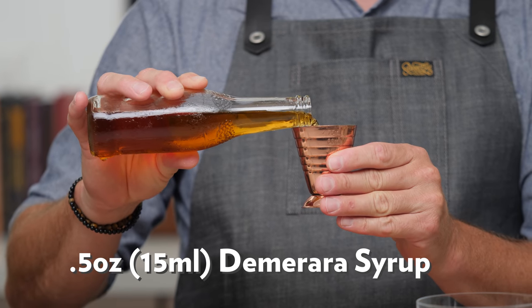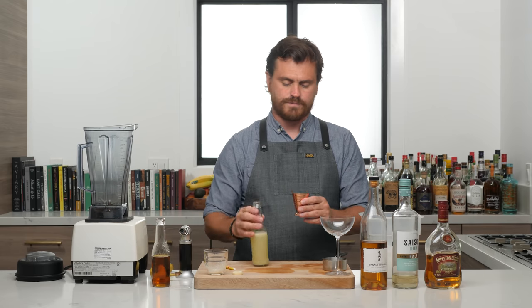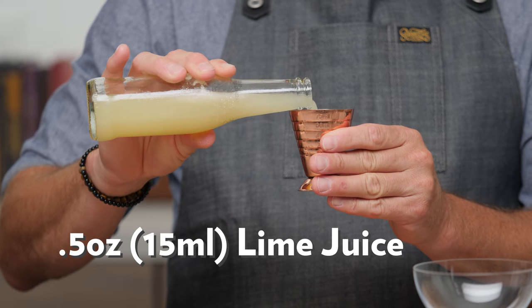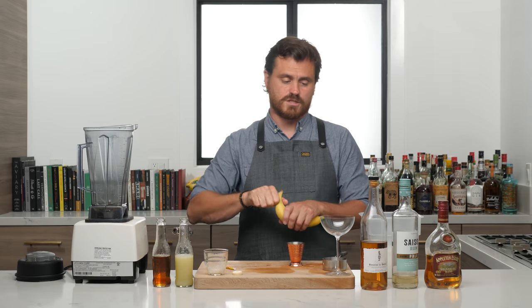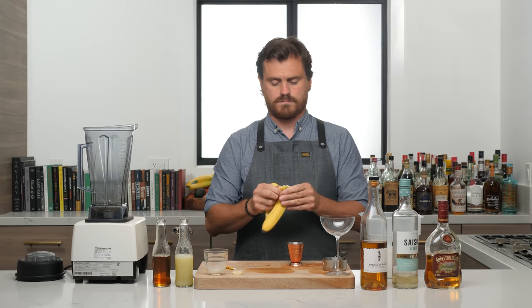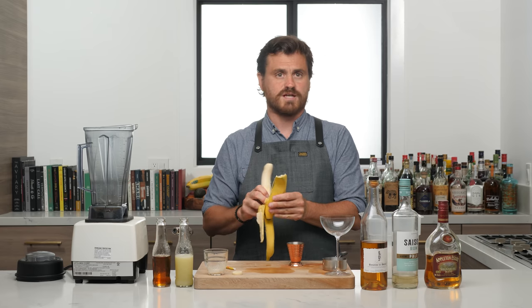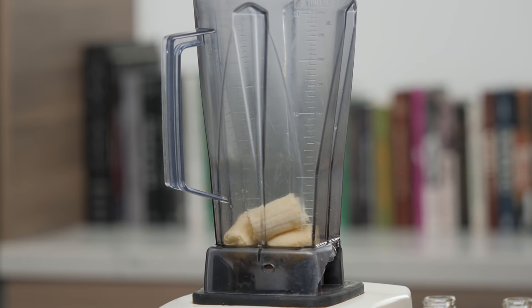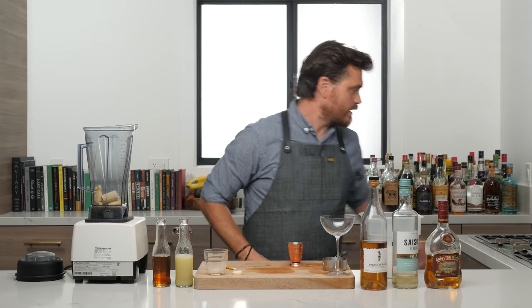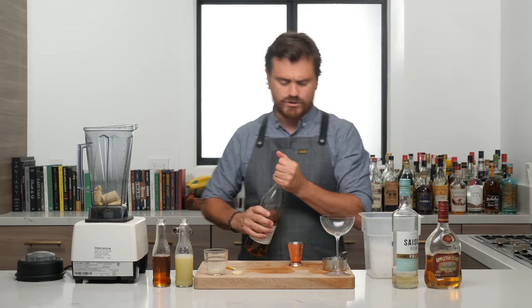First thing we're going to do is half an ounce of Demerara syrup — we're doing a one-to-one Demerara syrup today — putting it into our blender. Then we are doing half an ounce of lime juice, putting that into our blender. Then we're going to peel this banana, since it is a banana daiquiri. I mean, tear it apart like a person who has never actually peeled a banana before. Now that our fingers are clean, we can continue.